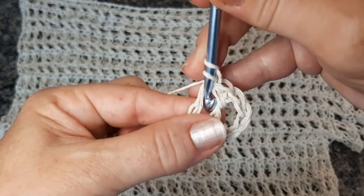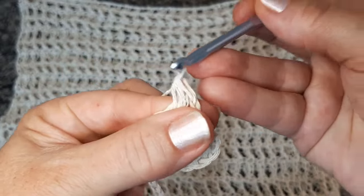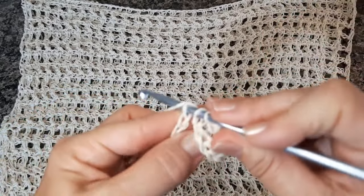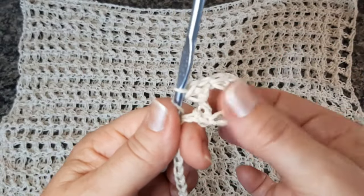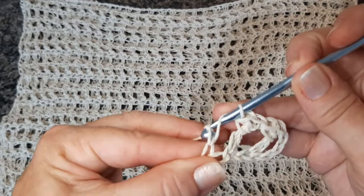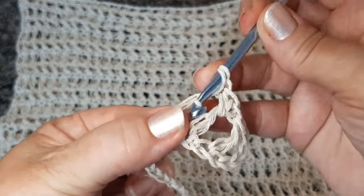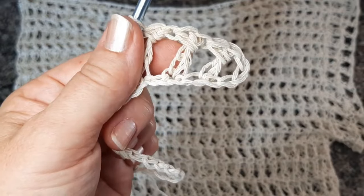Novamente, aqui atrás, vou passar a minha agulha por trás do fio desse ponto e vou fazer meio ponto alto. E é assim que ele vai ficando. Pulo sempre uma correntinha pra trabalhar sempre no segundo ponto, porque esse meio ponto alto aqui já dá o espaço de um ponto — por isso que a gente tem que pular a correntinha pra ficar certinho. Pulei a corrente, vim pro segundo ponto, e vou fazer o ponto alto alongado. Aqui em cima, passo a minha agulha por trás e faço meio ponto alto. E aí, vou seguir os 60 pontos até o final.